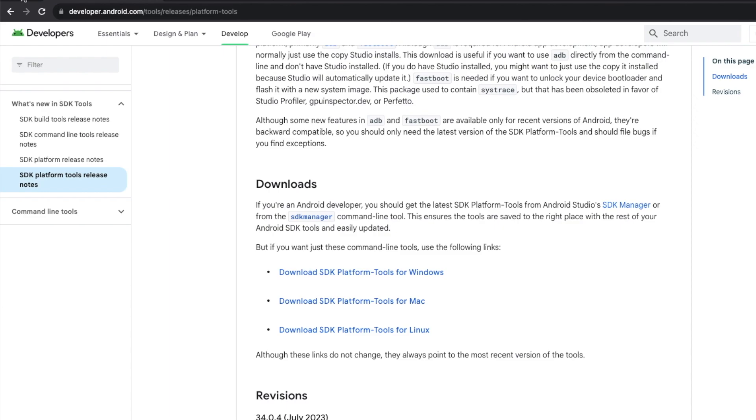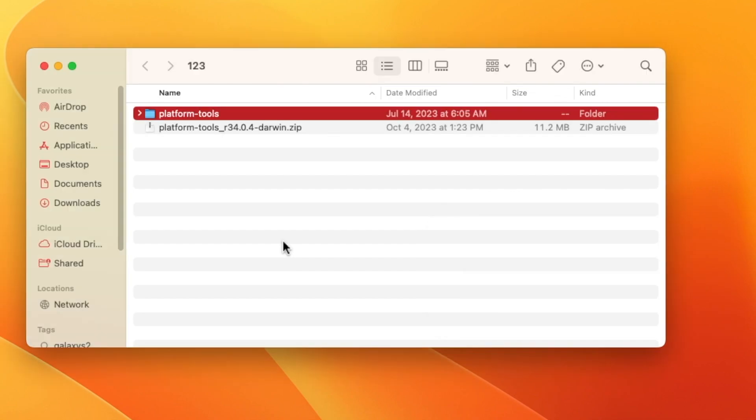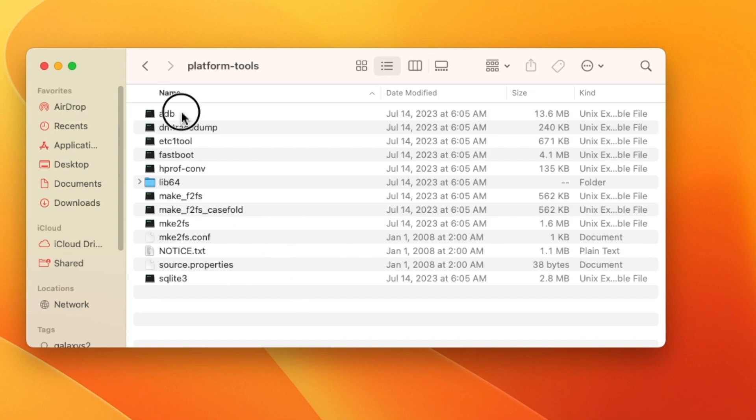Once downloaded, you'll have the platform-tools package containing ADB and fastboot. Just unzip the file — on Mac, double-click it — and you'll get a new folder called platform-tools. Inside that folder you have your ADB and fastboot. Next, we need to open Terminal for Mac and Linux users, or Command Prompt for Windows users.